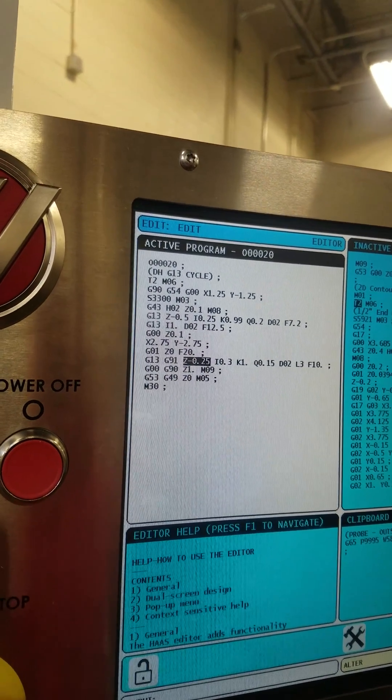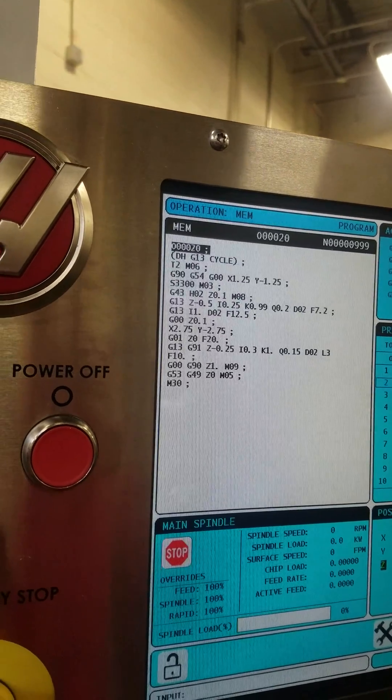Memory reset. We're back at the beginning again — show everybody how the beginning of this works. You can turn the coolant off so we can see better.